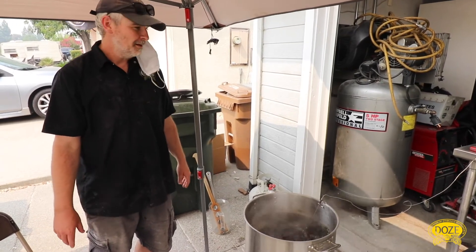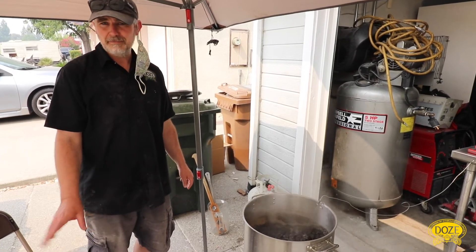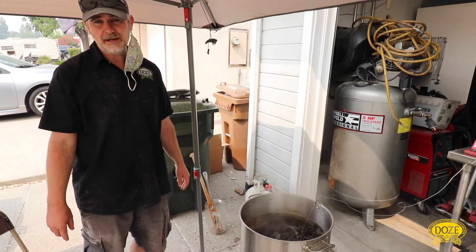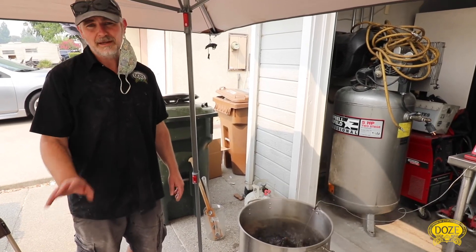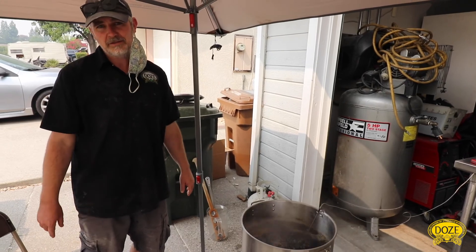I hope no one loses any skin. If anyone wants to talk about invert sugar with me at a meeting, let me know. I also have an article on MoreBeer, so go check that out — it'll tell you how to do it. You can make an English beer, make invert sugar, just maybe not 50 pounds at a time.